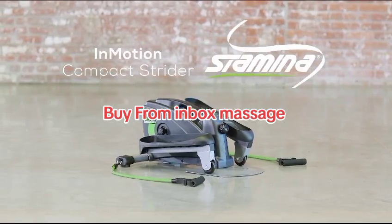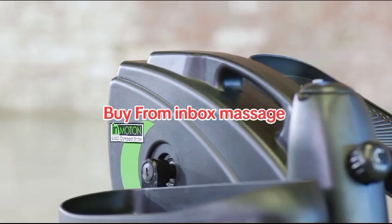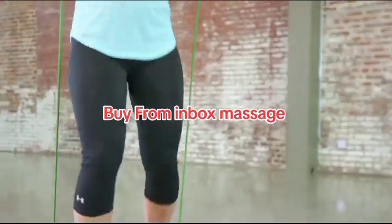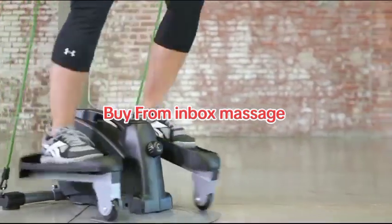The InMotion Compact Strider from Stamina Products is an adaptable, convenient addition for anyone looking to increase endurance, burn calories, or tone up. The elliptical motion creates a low-impact movement that is easy on your joints.